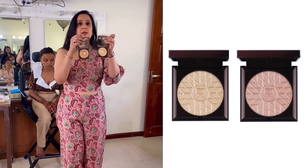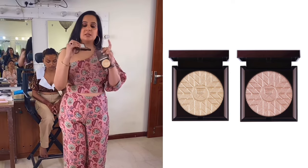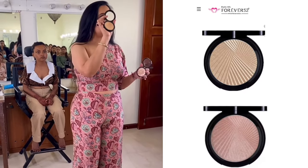Can you see the difference in color? Now, I will use this on a light and a medium skin tone. But the moment I will work with a darker skin tone, I will always use this one.